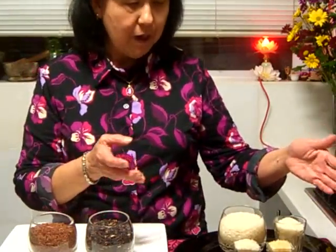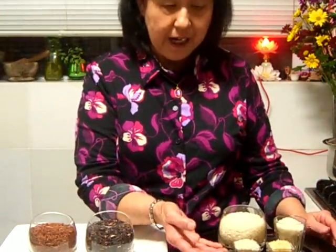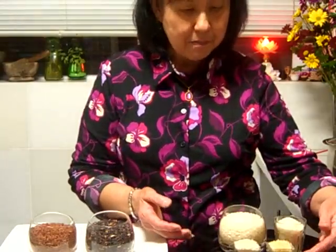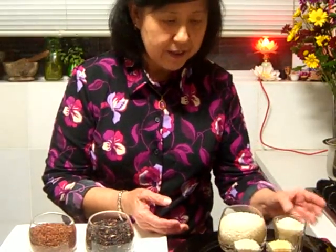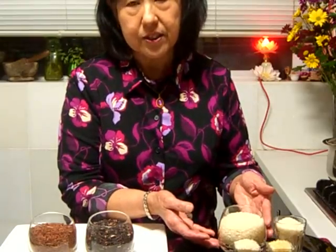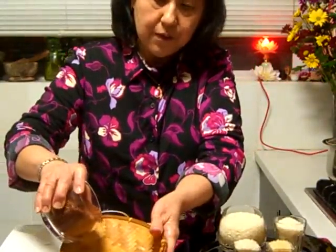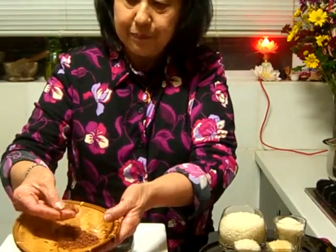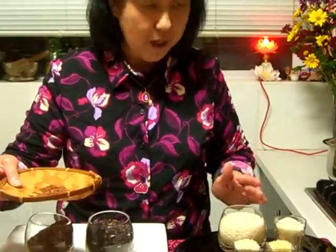I'll talk a little bit about rice. Here I have the Bismarck rice, and I have the parboil rice, the broken rice, and the white rice, which is just plain polished white rice which Asians eat every day. Over here is the red rice. We have all sorts of rice.